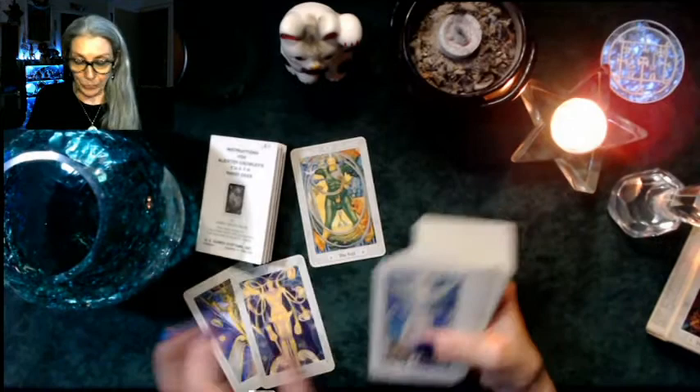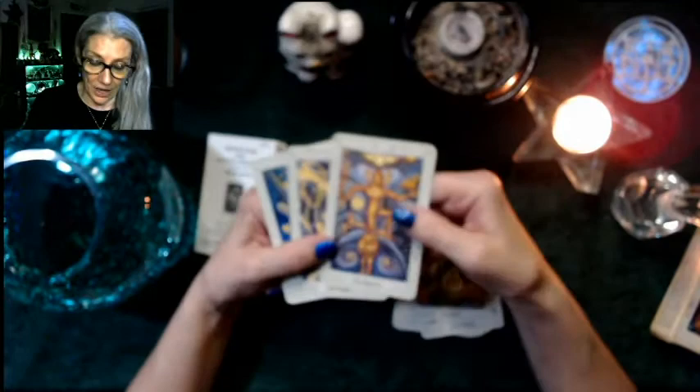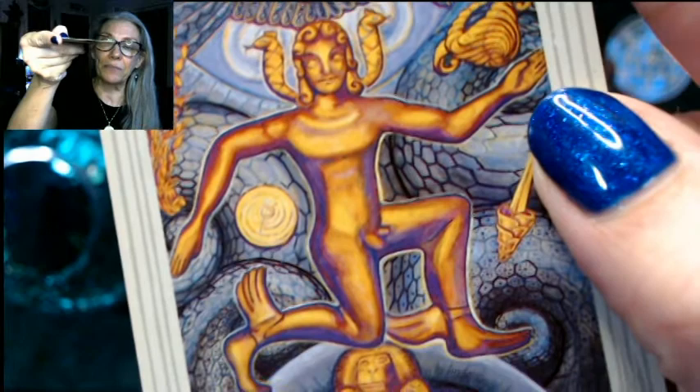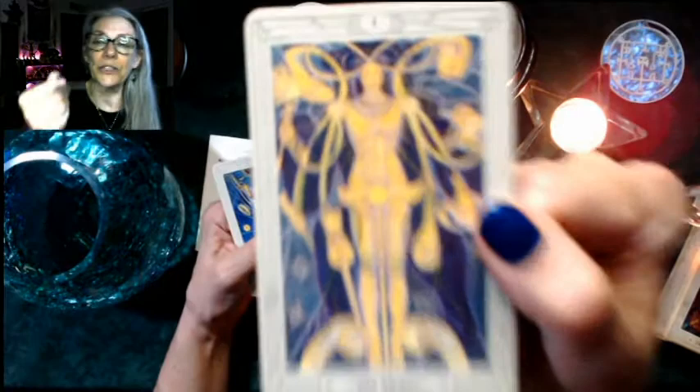There are three Magician cards, so when they say an 80-card deck it's because there are two extra cards of the Magician or Magus. Here's the first one — kind of awkward looking. He's in a pose which I'm sure has significance. We can see Mercury — he's obviously Mercury with the wings on his heels — and there's an Egyptian image at the bottom.